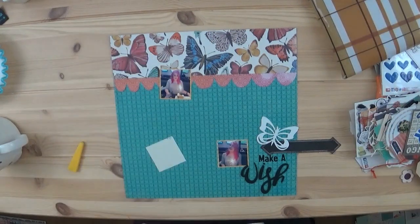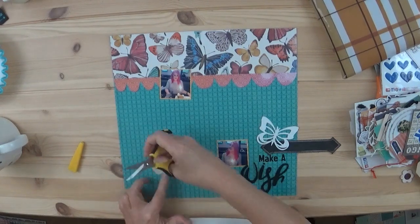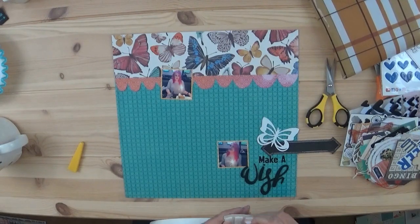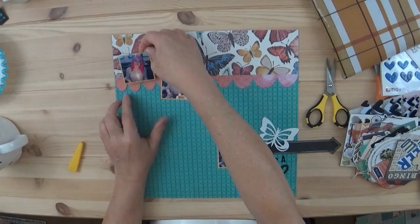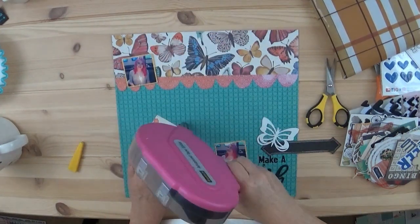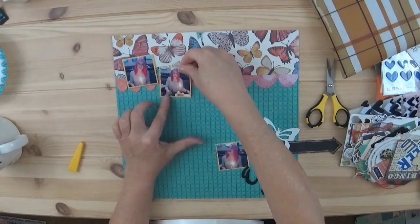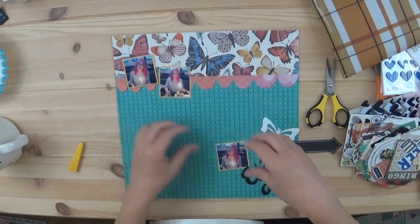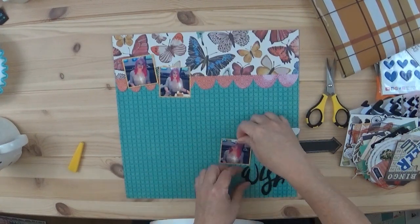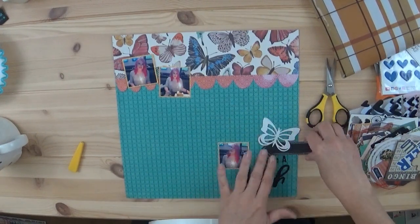The butterfly sequins were part of one of her collections, so I kind of spread those around — you'll be able to see those in the still shots at the end. I do like to add a little bit of dimension because that foam at the bottom right has dimension, and I wanted to have this photo as well. I add a bit of splatters too. I'm trying to get better about slowing down and showing you the products that I'm using.